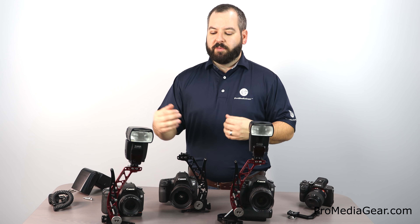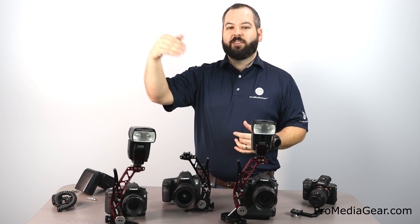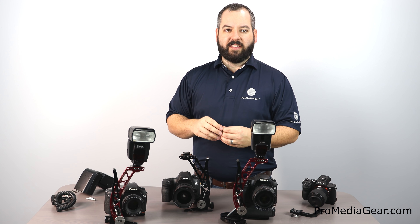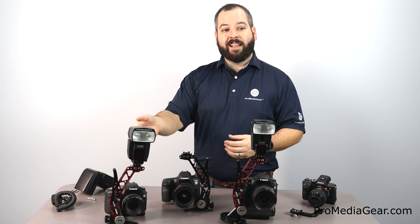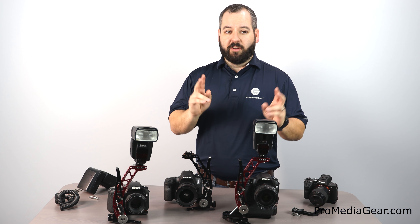I'm going to briefly go through the lineup of what we have, what they offer, and how to basically use them. Then stay tuned in the next few weeks as we discuss opportunities for modifiers and other accessories that go onto the Flash Brackets to enhance your photo experience and fit your shooting style.